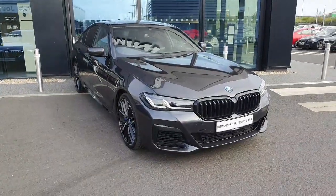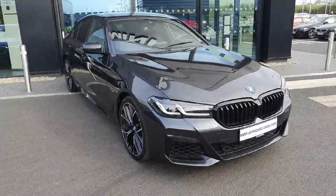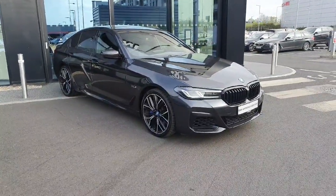One final thing to mention on this car: we do have a straight-six engine coupled to a hybrid system. If you're interested in this vehicle or any of the other vehicles we have in stock, feel free to contact us here at Jota for BMW.